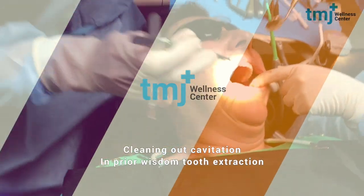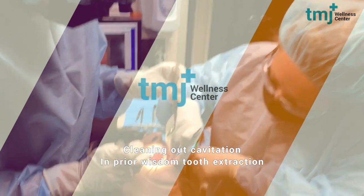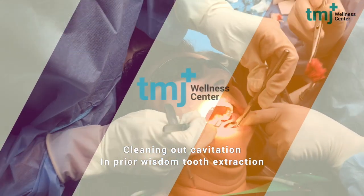Hi, this is Dr. Becky Coates with TMJ Plus Wellness Center. I want to show you a video of what we are cleaning out from a prior wisdom tooth extraction.